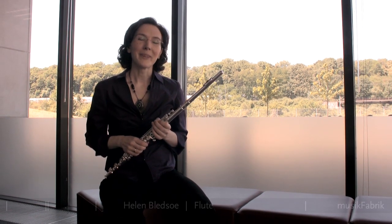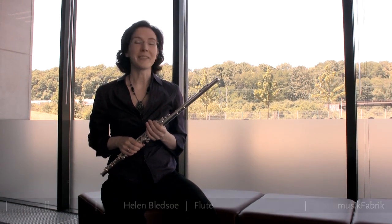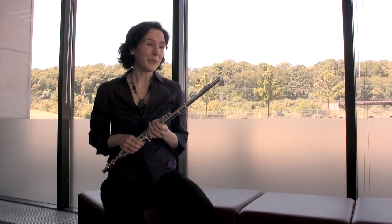Hello, I'm Helen Bledsoe, flutist of Musique Fabrique, an ensemble for contemporary music based in Cologne, and I'm going to talk about circular breathing today on the flute.